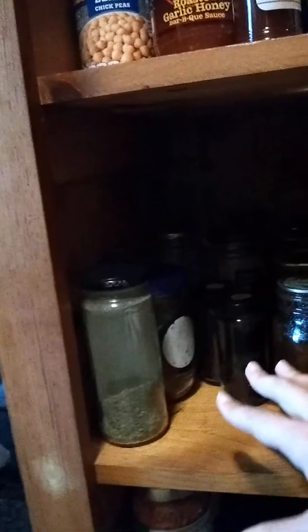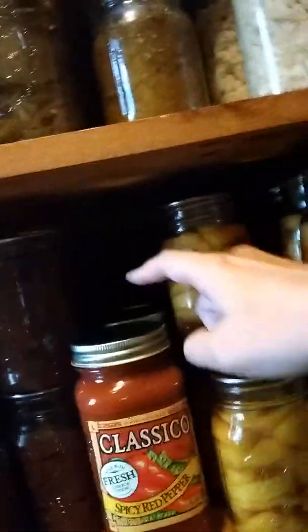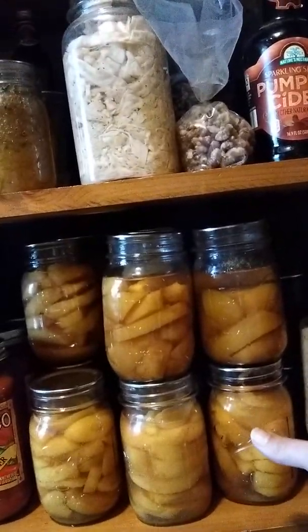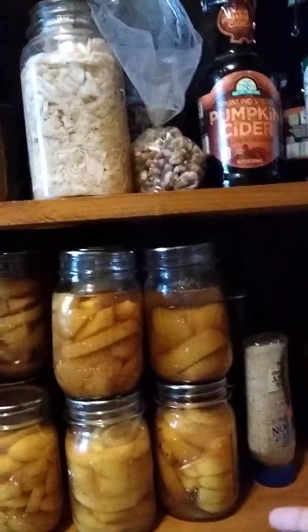These are some condiments, more pickles — bread and butter pickles and some relish, and I think there's some canned beets back there. And these are some asparagus pickles. Sauerkraut is another one that's really easy to make. It seems so intimidating, but it's really not.